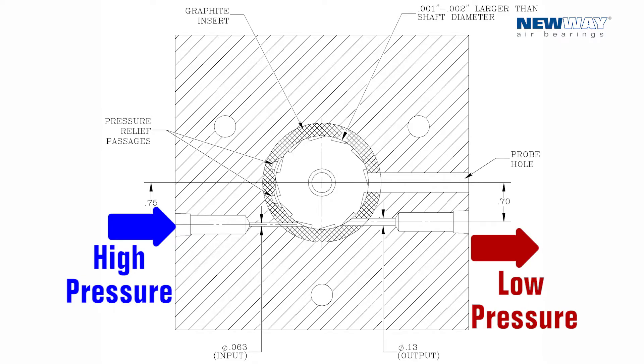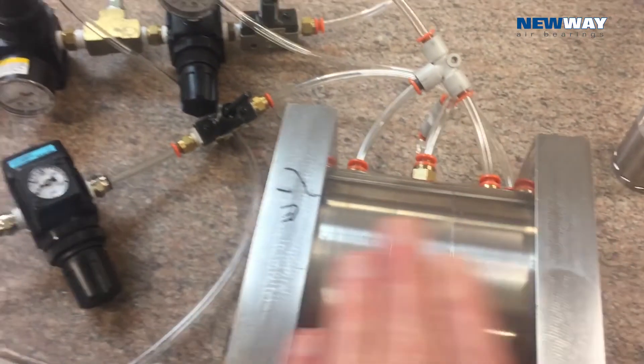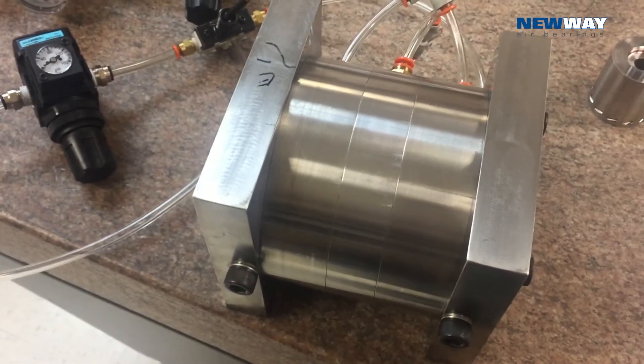Inside of the housing, you can see where we have a high-pressure side and a low-pressure side. This will spin the turbine up as we adjust the pressures in the plenums on either side to create load on the thrust bearings.